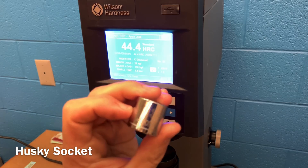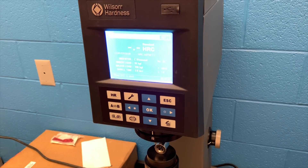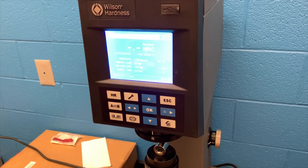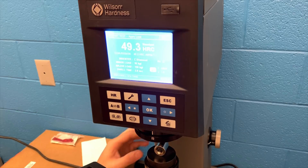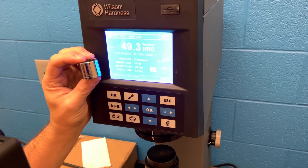Here we have a Husky socket, something you can pick up at Home Depot. This socket had some problems with the back where the anvil goes in — it has a concave nature to it which didn't allow me to take the normal readings I did on all the other sockets. So we turned it over on the side and the sidewall results produced really similar results to the back end. The Husky socket is producing really, really hard and high numbers on the Rockwell C-scale — a really hard socket for the money. I'm really impressed with this Husky, coming in at 49.3.